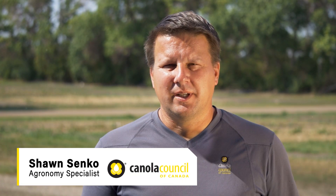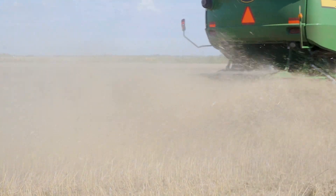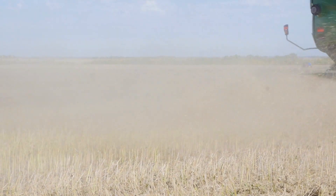I'm Sean Sanko, agronomy specialist with the Canola Council of Canada. So you've determined with a drop pan measurement that losses are too high at the back of the combine. What do you do? If losses are in the form of seeds, not unthreshed pods, the problem is with the cleaning system.